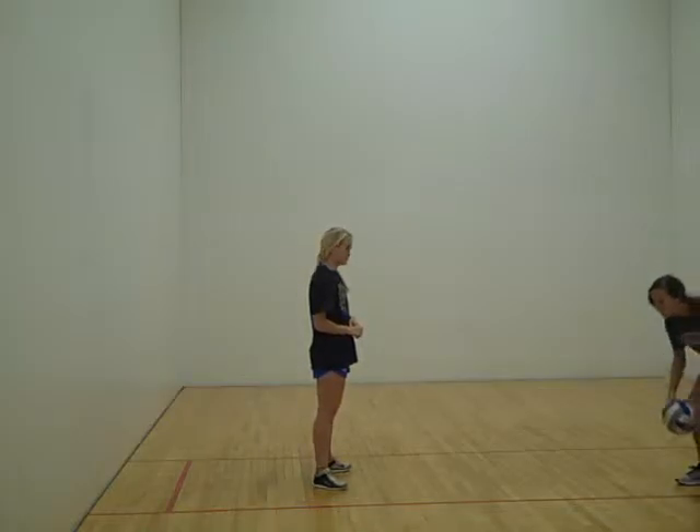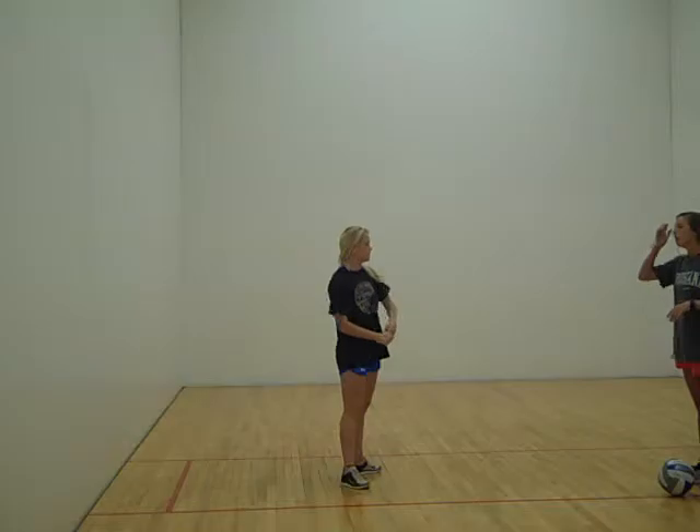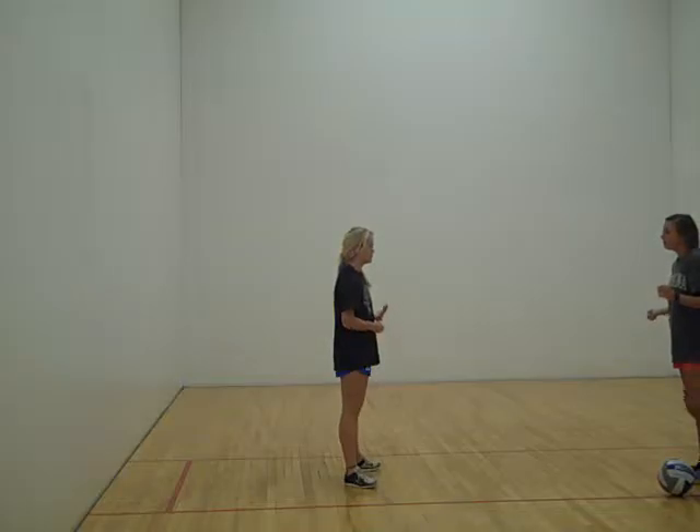Now we're going to demonstrate how to do a forearm pass, also called the Bump. You can use this when you return a serve, just to get a good hit on the ball.